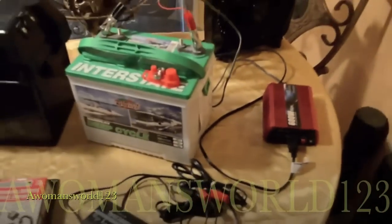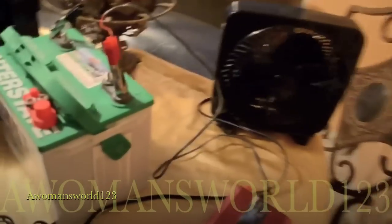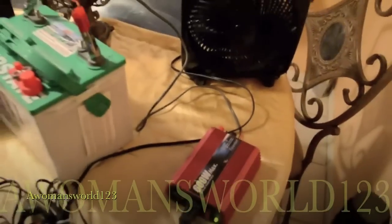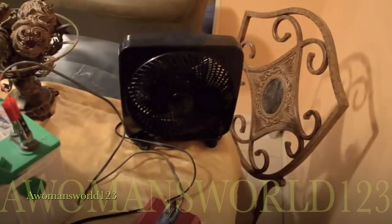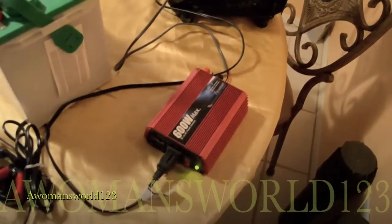I want to show you guys how easy it is to run the fan and that phone on this inverter and the battery. You see it's hooked up to that battery and the fan is now going — no problem. Feels really good too and that's on medium.